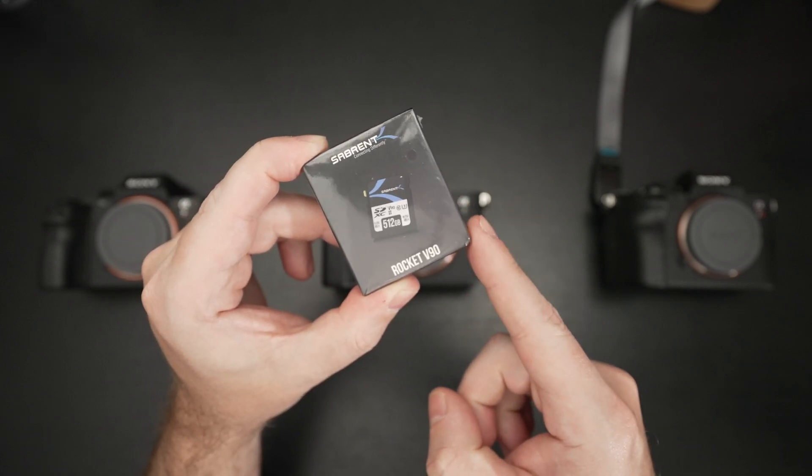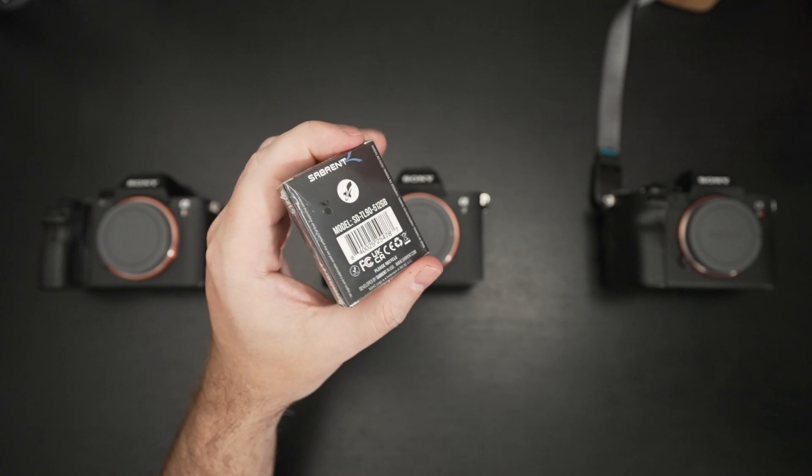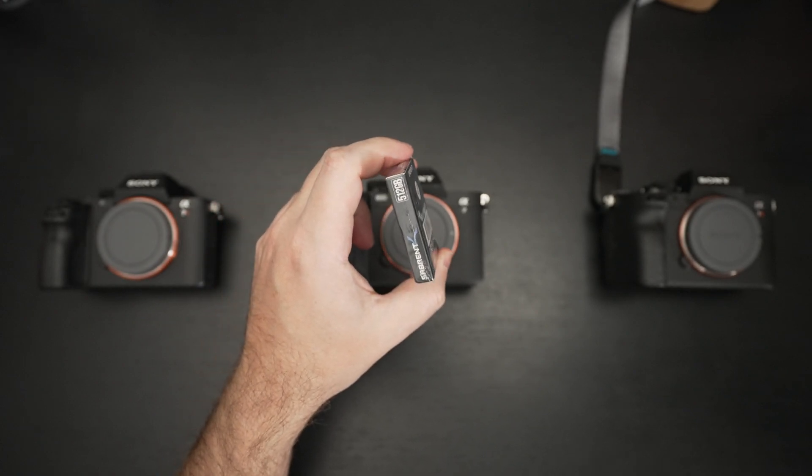You can also get 64GB, 128GB, and 256GB capacity cards, so if that's what you're after, food for thought.